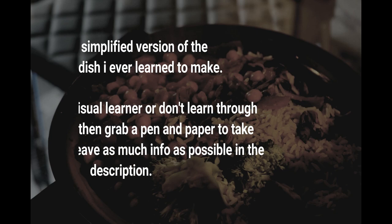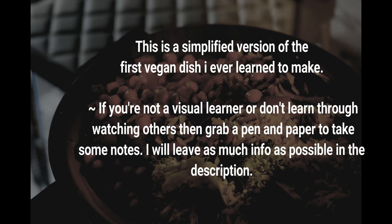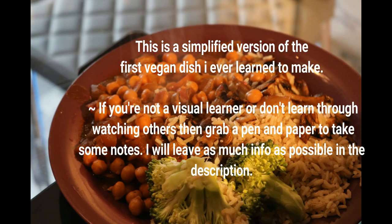Whipping up that vegan food, whipping up that vegan food.